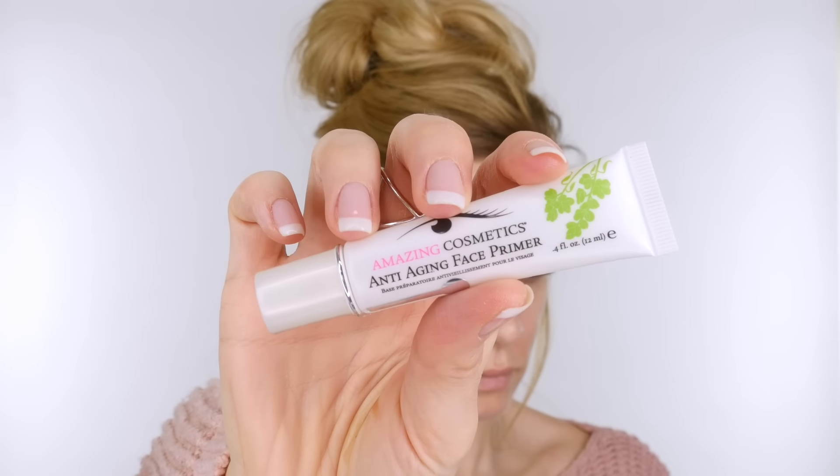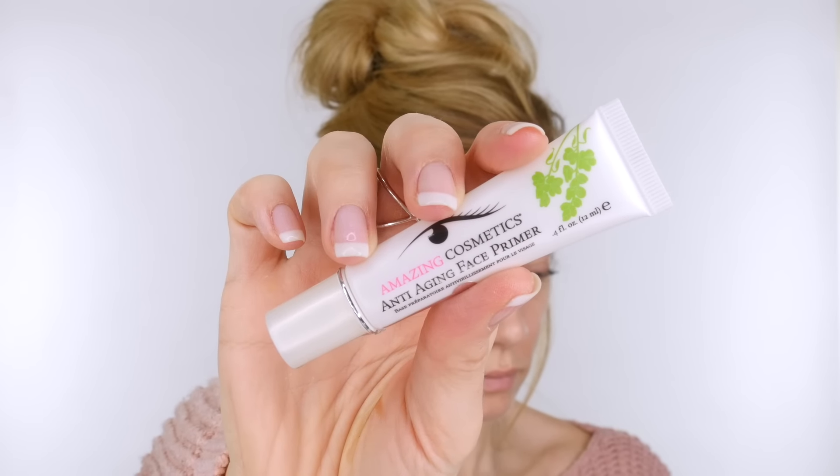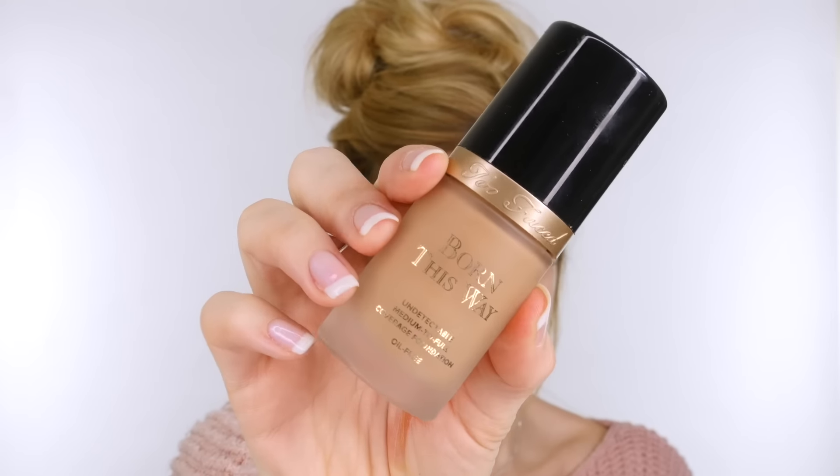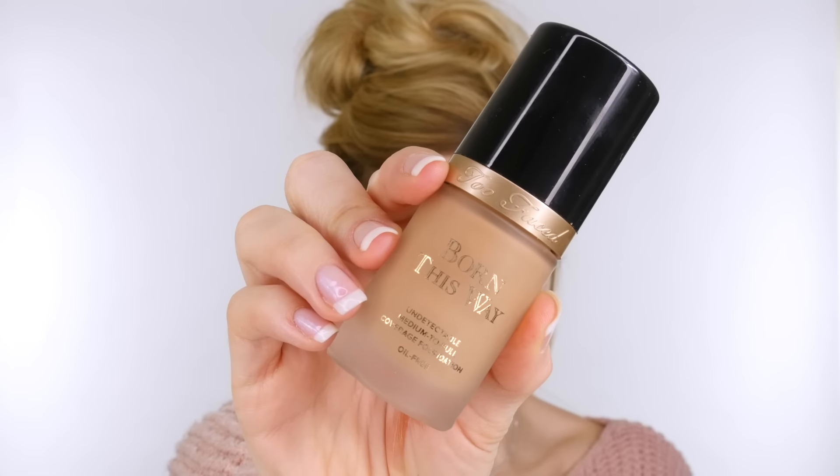For the first look I'm prepping my skin using the Amazing Cosmetics Anti-Aging Face Primer. This is a moisturiser and primer all in one. It's oil free, paraben free and fragrance free so it's definitely suitable for all skin types. The foundation I'm using is the Too Faced Born This Way foundation. I love the coverage and I love how it wears. I'm just going to dot that onto my skin and then work it in with a beauty blender.